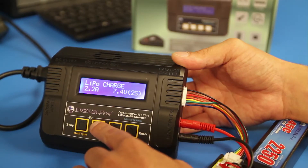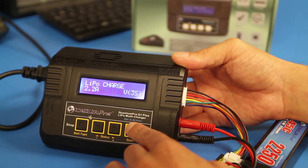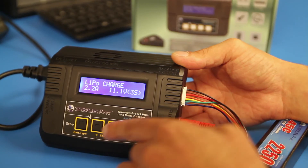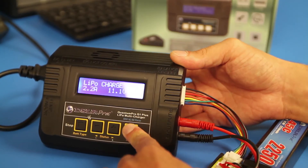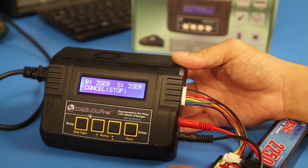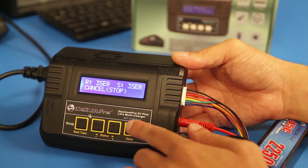When you've adjusted the amperage to the appropriate C rating, press the Start button once. Adjust the voltage to 11.1V 3S for an 11.1V 3-cell battery. Press the Start button to accept the settings, then press Start once again to confirm and begin the charging process.